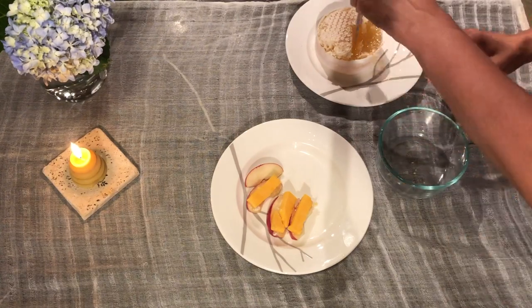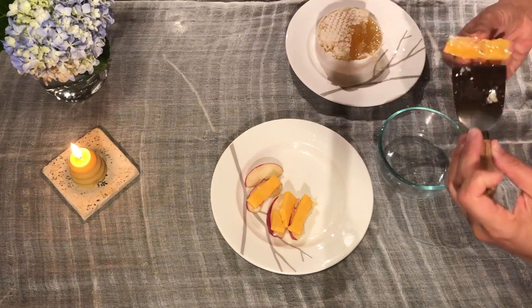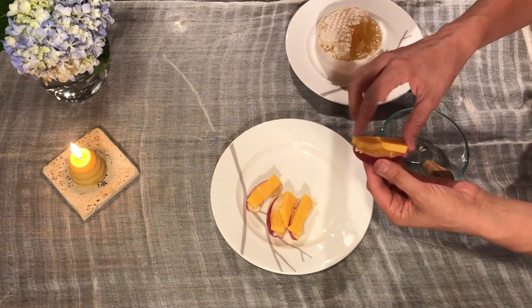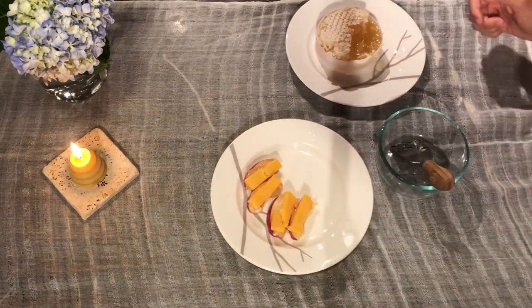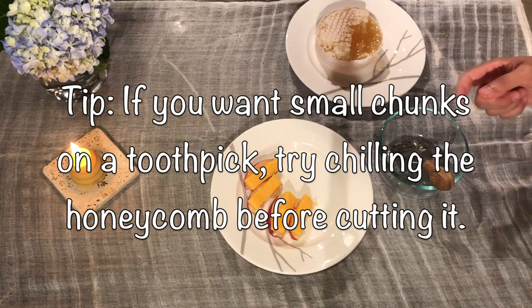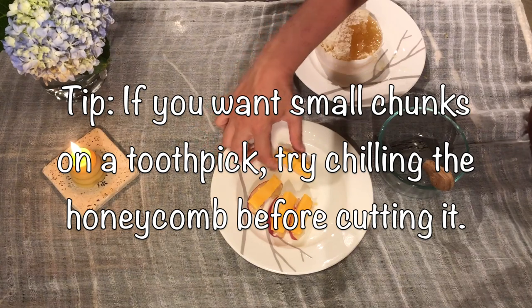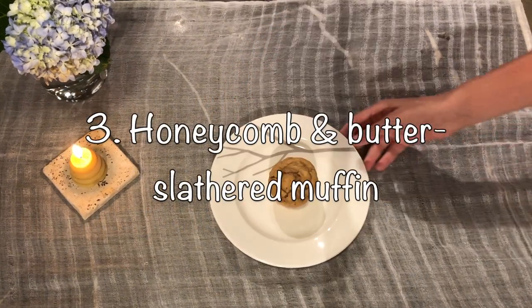There we go — stick them together. You can do your apples in rings, everything in little small squares, or even put everything together on a toothpick if you like. Or you can just eat it.